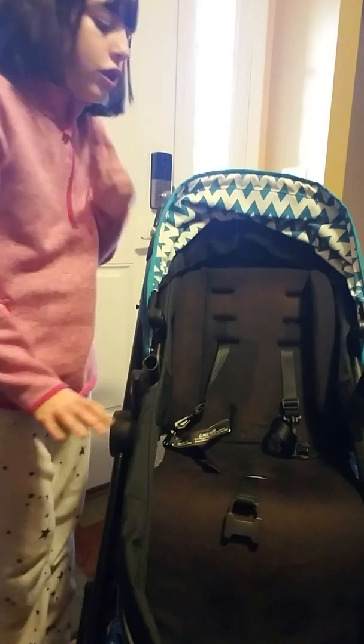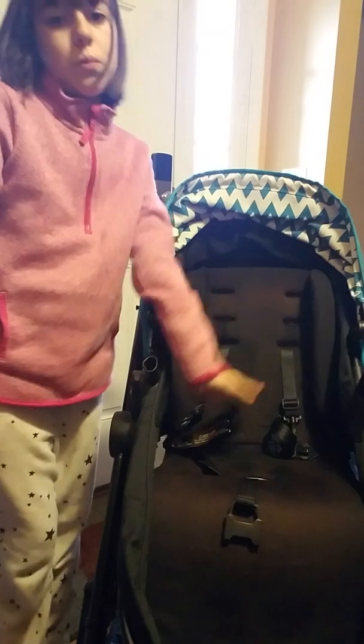Hey guys, today I'm going to be showing you how to make your reborn baby look real in a stroller.